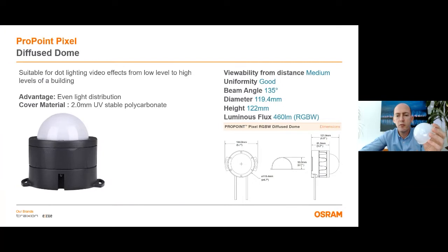The diffuse dome version is like a half globe. It has even light distribution and it's suitable for dot lighting video effects from low level to high levels of a building. The cover material is again 2 mm UV stable polycarbonate. Viewability from distance is medium and it has very good uniformity. Total lumen output is 460 lumens for RGB white.